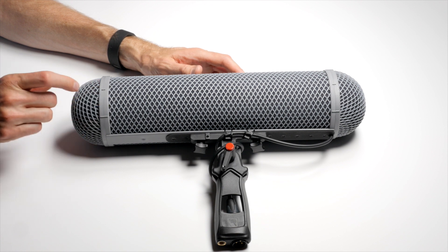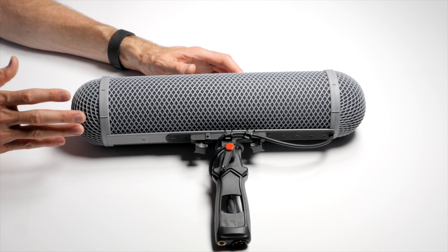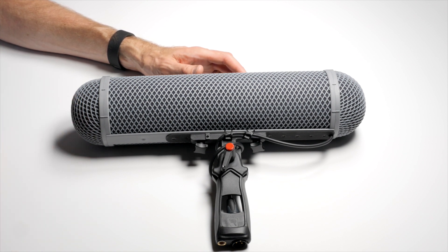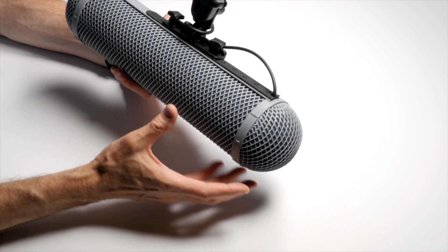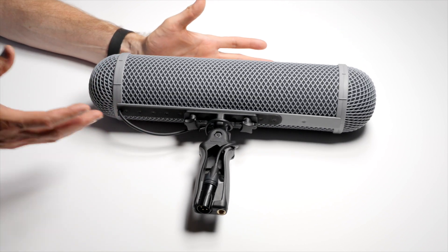If you're going to be shooting outdoors where there's going to be any sort of wind, you're probably going to want a cover more like a Zeppelin cover — sometimes it's called a blimp. This is Rycote's offering. It's called the modular windshield kit, and it comes with a few things.